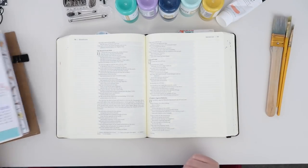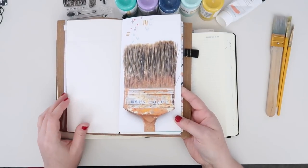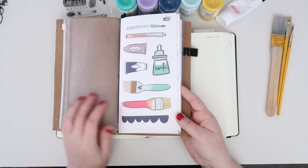Hey everybody, Jelene here with a brand new Bible Journaling Process video. Today I'm going to be going through Illustrated Faith's Mark Maker Devotional — journaling with it, rather.